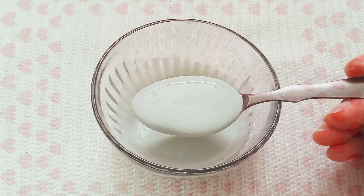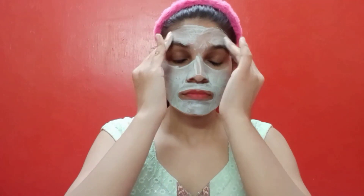Now let's talk about how to use this pack — it is very simple. First, wash your face. Then apply this pack on your face with your fingers. You should not apply it too smoothly; use some pressure to remove dead skin and improve blood circulation for a natural glow.